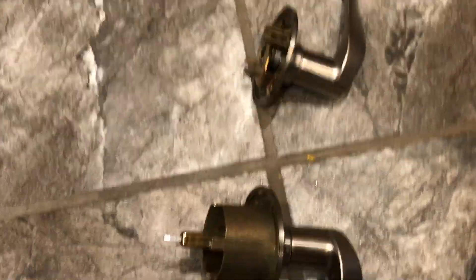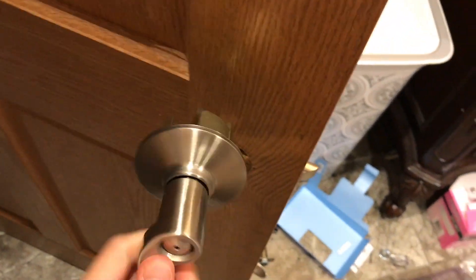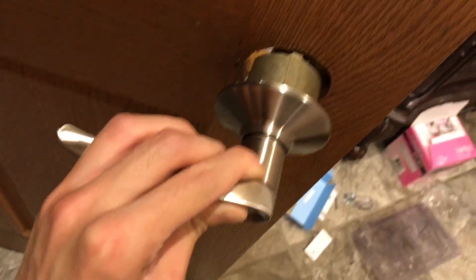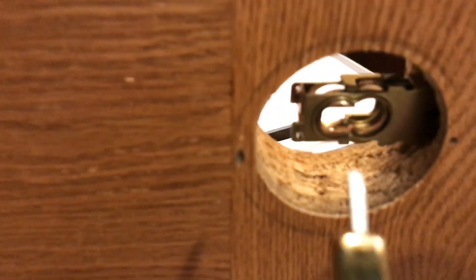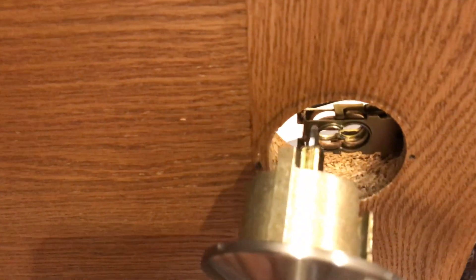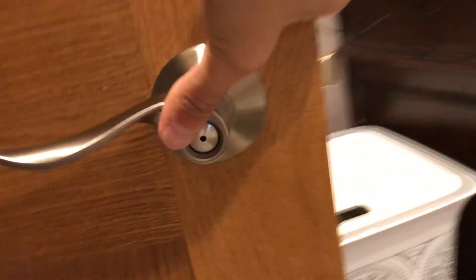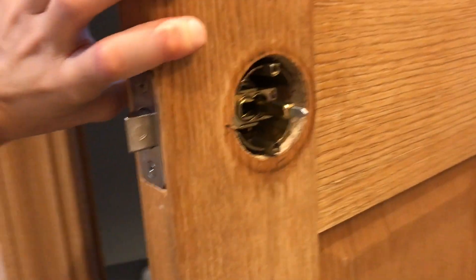So this would be on the inside, obviously. So we're going to install it — this would go on the outside. Basically it would go right in here; I'm going to make sure this goes right in the middle. Stick it right in, and you guys will have this.